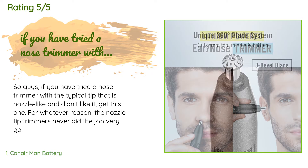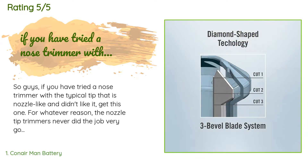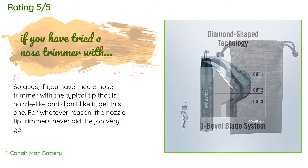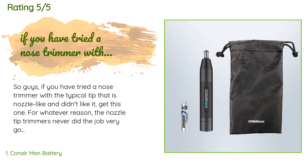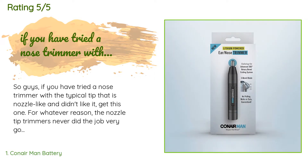A customer said: so guys, if you have tried a nose trimmer with a typical tip that is nozzle-like and didn't like it, get this one. For whatever reason, the nozzle tip trimmers never did the job very well for me. This one with the mushroom-type tip works much better.